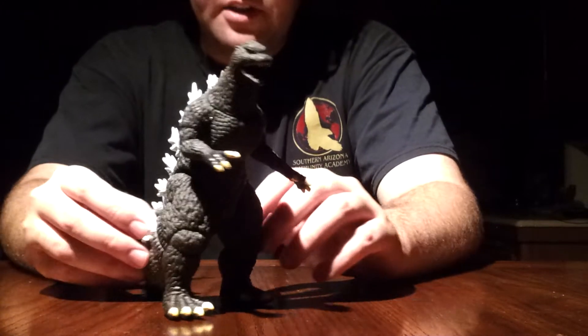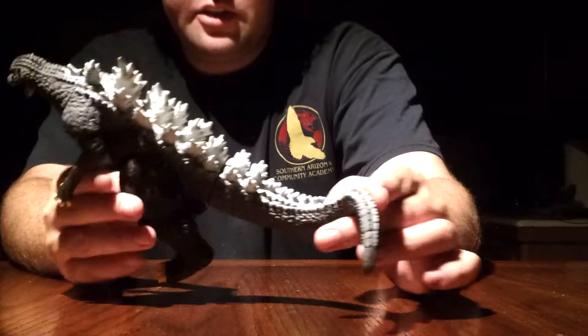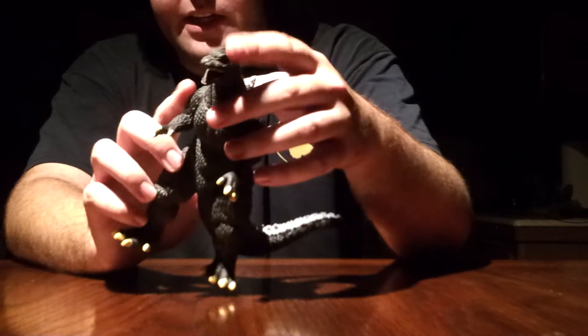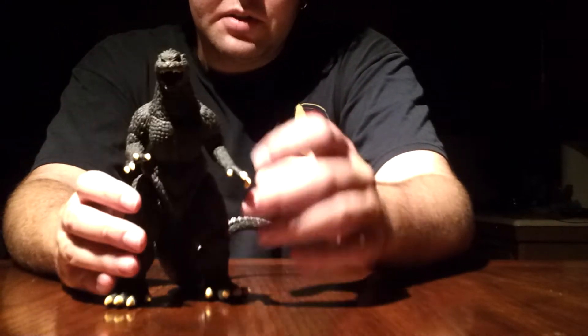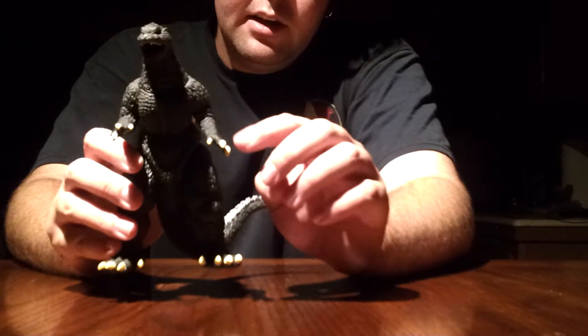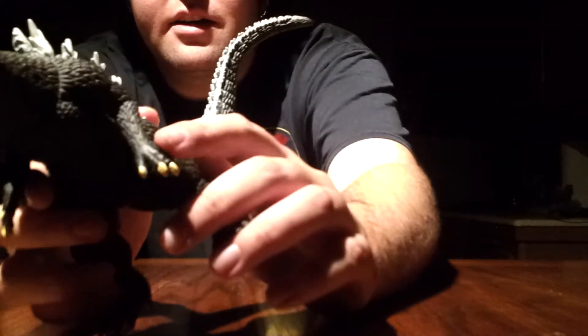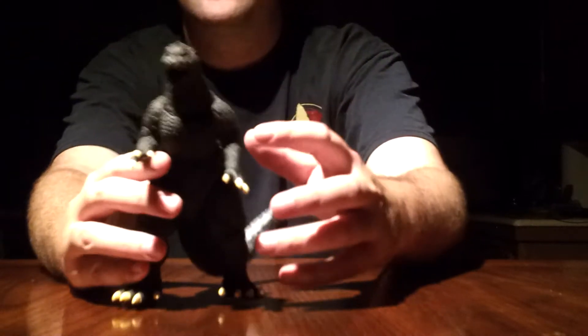No problem as far as detail goes. I do like the detail on this figure — it is done very well. Spines are great, scales are great, face is accurate, just overall detail is great. They do kind of lose the skin into his hands — I don't know what went on there. The skin on his hands is just a smooth pattern, not really anything like the rest of the body. It's just all smooth, so I don't know what happened there.